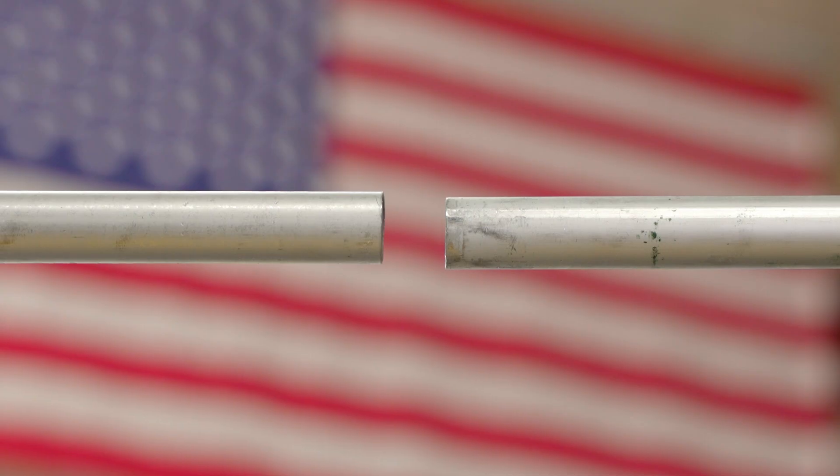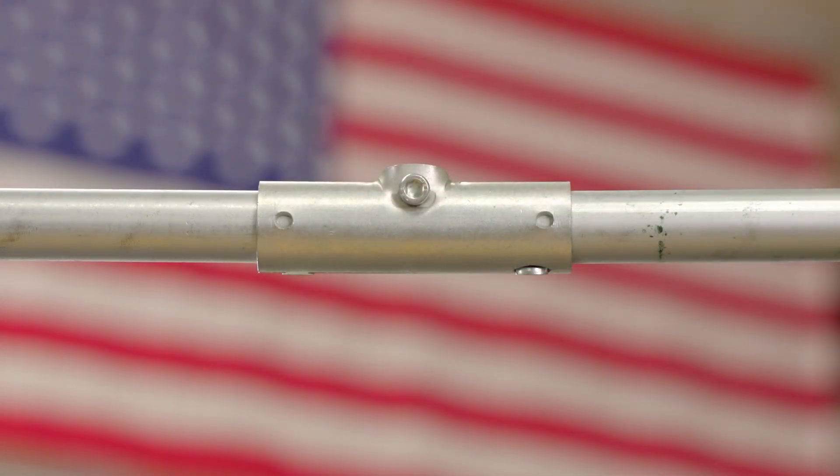Each connector in the Maker Pipe system serves its own purpose and solves a unique problem within builds. The Maker Pipe coupling allows you to join two pieces of EMT conduit together. The obvious use for this is creating long spans of conduit for larger projects. Bracing your project is really important and you shouldn't use this to create long unsupported spans of conduit.